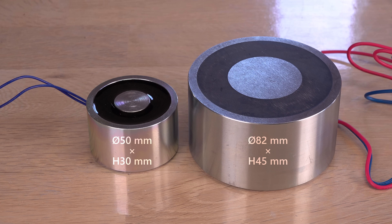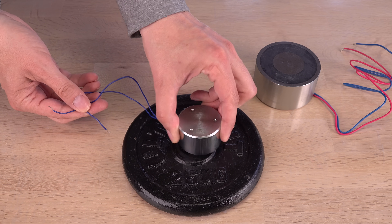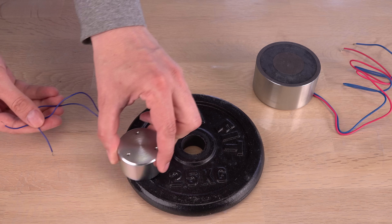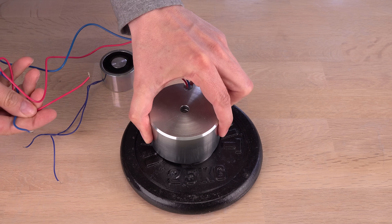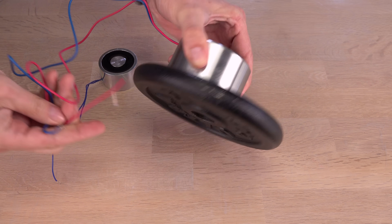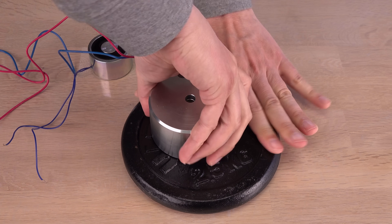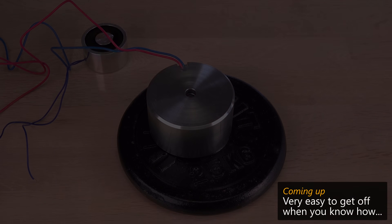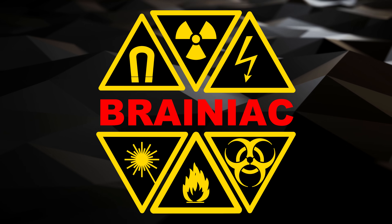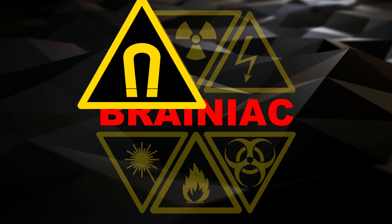While these two look the same, just in different sizes, they behave as opposites. As the name implies, an electromagnet requires electricity to be a magnet. Be careful near strong magnets — don't let them bite your fingers.